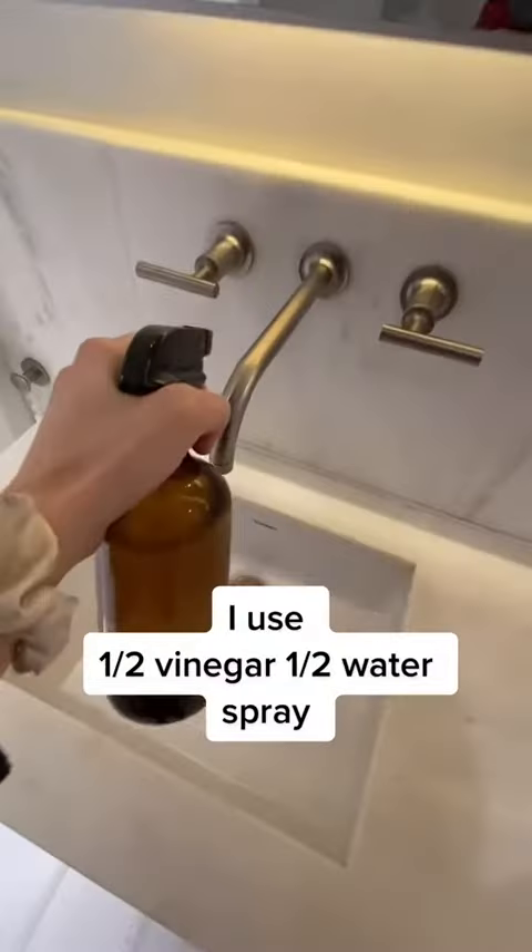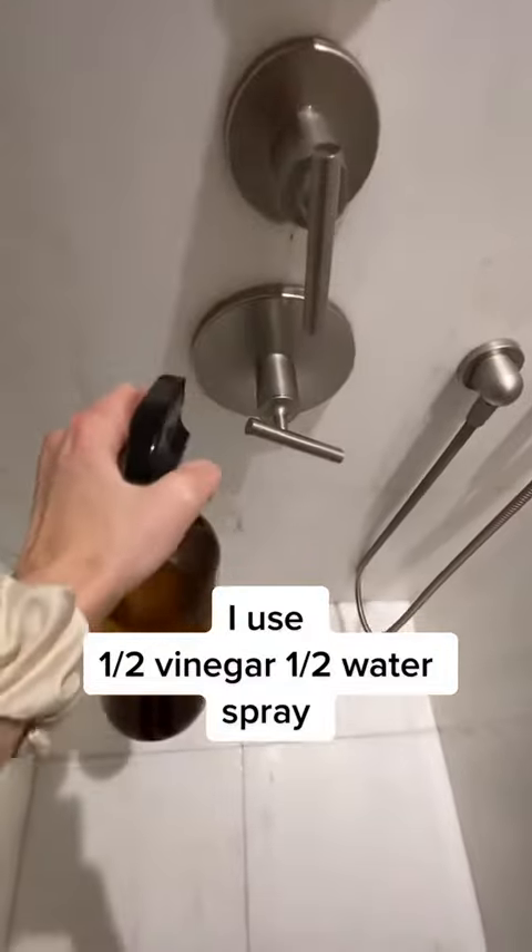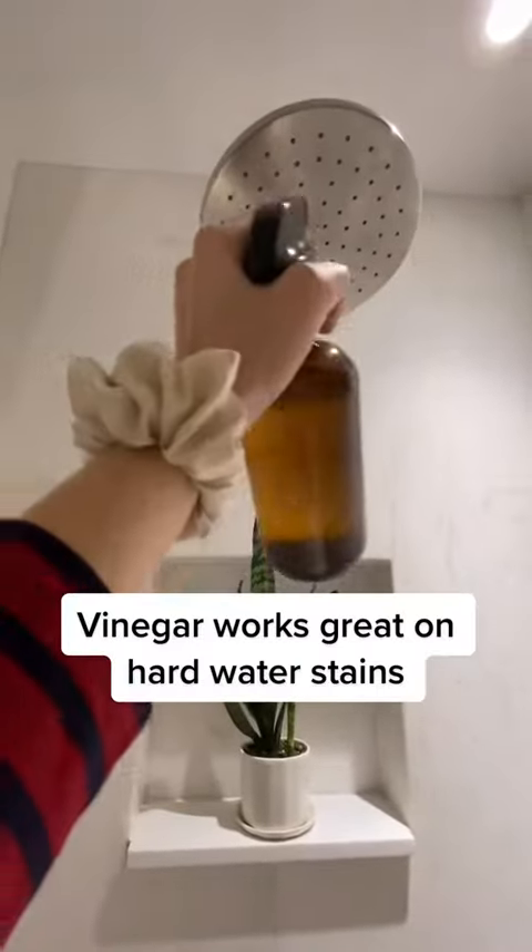Grab my trusty vinegar spray. Spray down faucets — it really tackles hard water stains. Wipe everything clean.